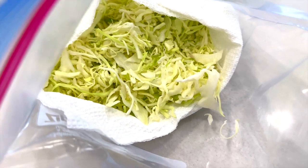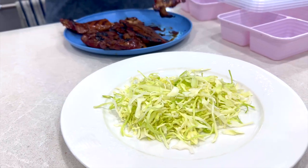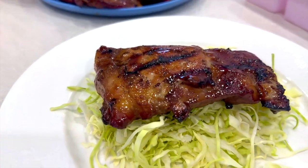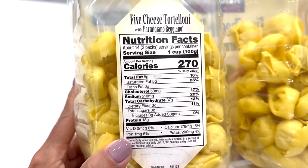When I serve it, I serve it over a fresh bed of cabbage. I don't put the cabbage in the freezer containers because it does not freeze well, and also when I'm reheating the meal I don't want the cabbage warm. This is a super easy option on those nights when you're brain dead and you just don't know what to cook.